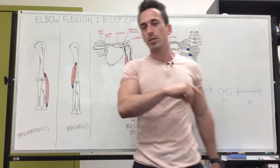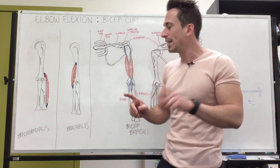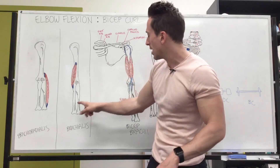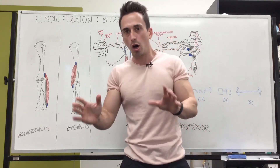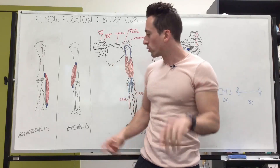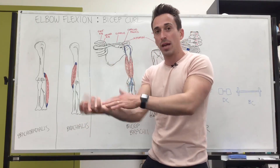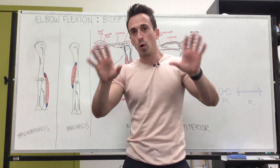The next muscle you need to know is the brachialis — it's the deepest of the three flexors and relatively hard to pick up on EMG. Its origin is about two-thirds down the humerus at the anterior portion, and it inserts at the ulnar tuberosity. Here's how I want you to remember the brachialis: regardless of hand position for a curl, and regardless of whether there's a resistive force or not, you're going to activate the brachialis. It is activated at all times.